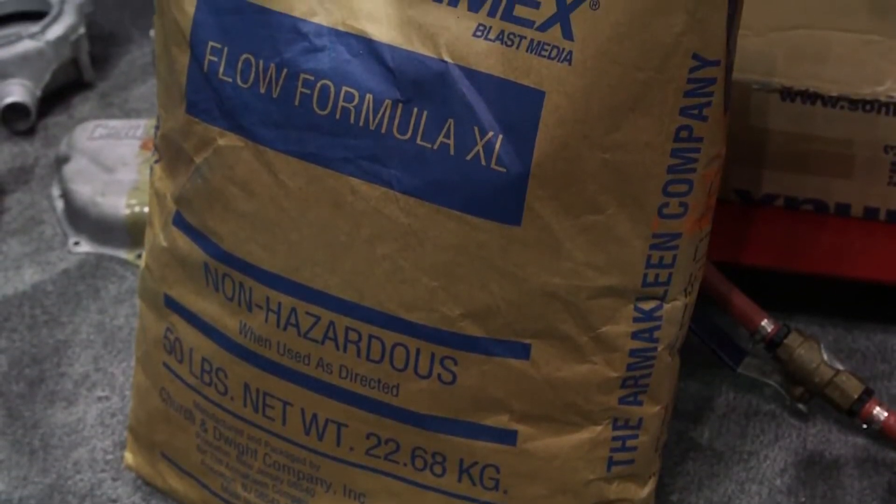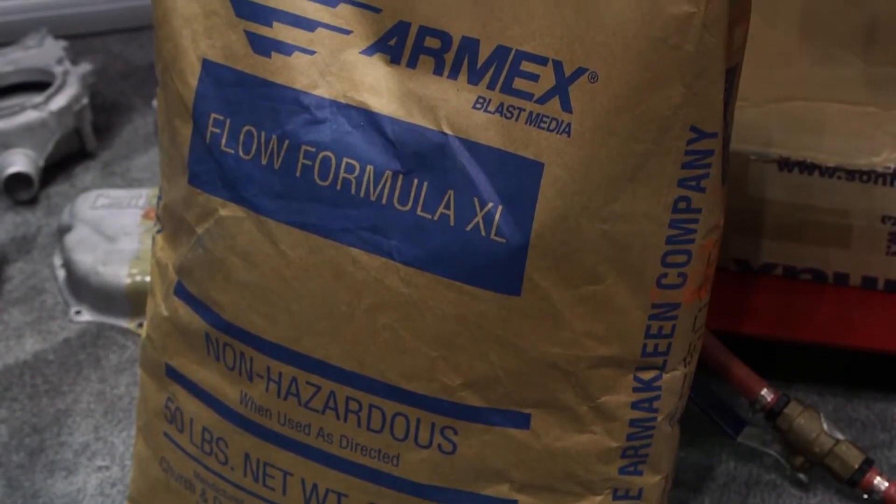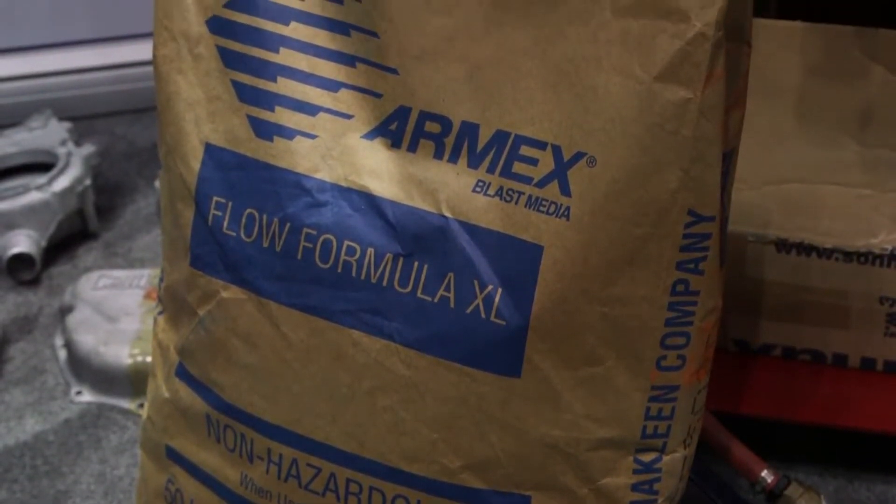Armex is sodium bicarbonate, also known as baking soda, which is used for abrasive media blasting.